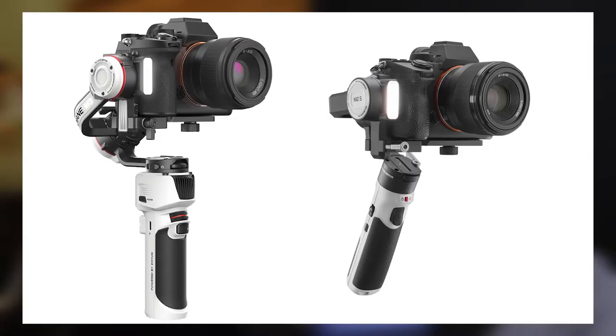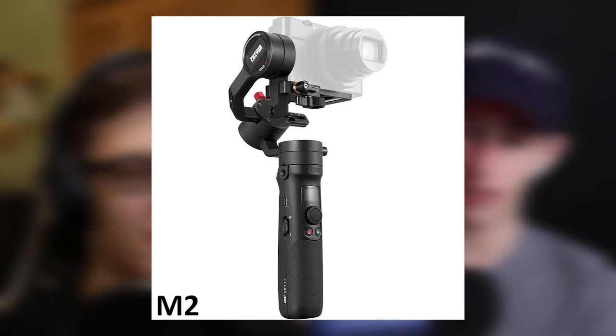We've talked about this company before — it's pronounced Zhiyun, not Zhiyun like I said last time. They make gimbals. The last time we talked about the M3, which was a really interesting gimbal. Now they've come out with the M2S, which is essentially a smaller version of the M3. They already had an M2, and now the M2S brings the unique features of the M3 to that smaller body.